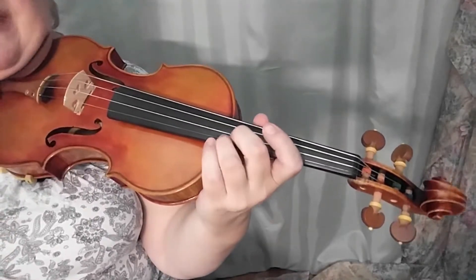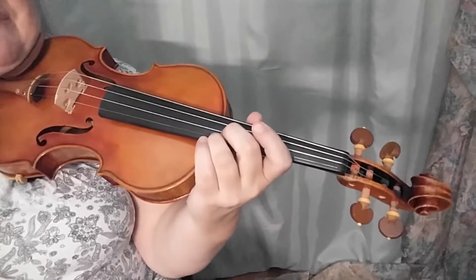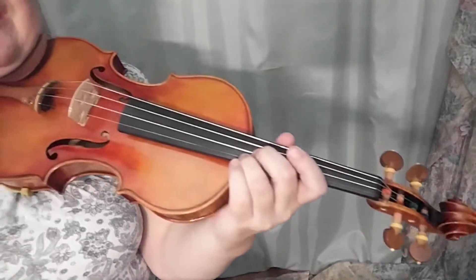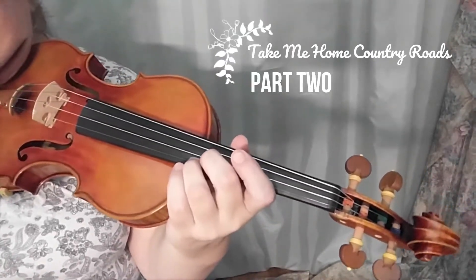Hey friends, welcome back to Violin Teacher YouTube channel. This is my second video helping you play 'Take Me Home Country Roads,' a great piece by John Denver.